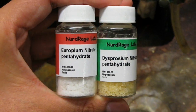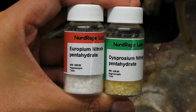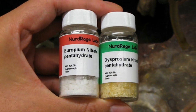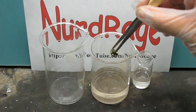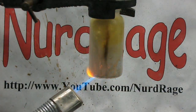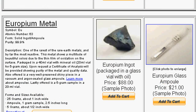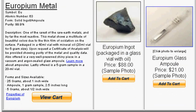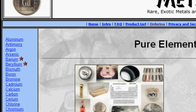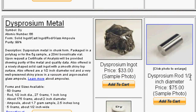Greetings fellow nerds. In upcoming videos we're going to need europium and dysprosium nitrate salts, more specifically the pentahydrate forms. We've given this procedure its own separate video to make the upcoming video shorter and more to the point. Pure europium and dysprosium metal can be purchased from online element dealers. They're very popular for element collectors and a few will sell directly to individuals, making these nitrates very accessible to non-scientists. Look in the video description for the links.